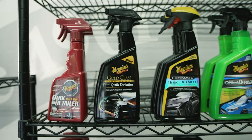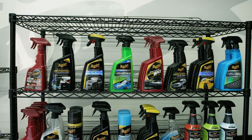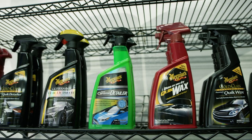On the surface, they really look like they're intended for the same function, but they do maintain the paint in different ways. There are many different variations of Quick Detailers and Quick Waxes with slightly different nuances and characteristics, depending on your wants and needs.